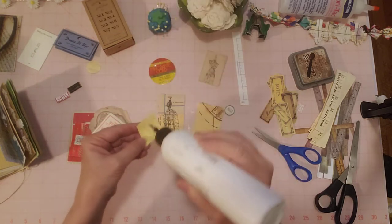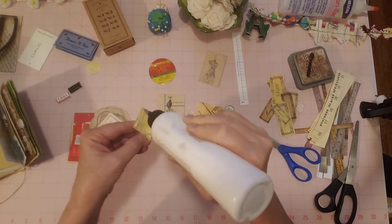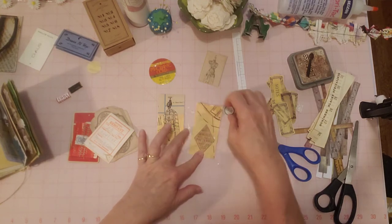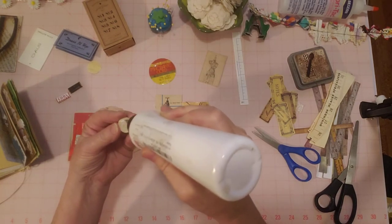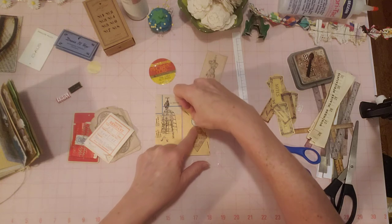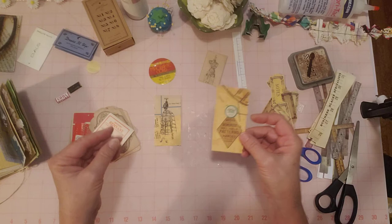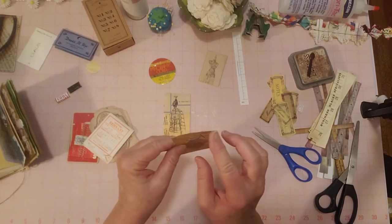I'd really like to finish the decorating right now, and then if I have time to do a flip through during this video we will. But time flies when we're having fun, so we'll do a little flip through in a separate video. I'm also working on my sewing journal — my regular one made out of the book. I just started working on this instead, but I have three signatures sewn in and just have to do two more signatures, then all the pages will be sewn in.